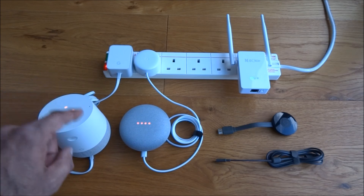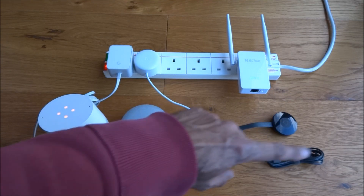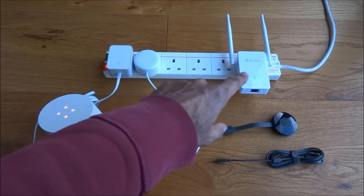It's an odd one because they said it affects both the Google Home and the Chromecast. I've had the Chromecast for about a year and it hasn't really caused me any problems.